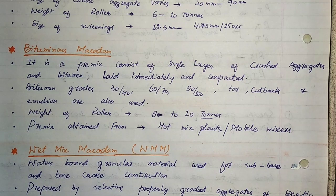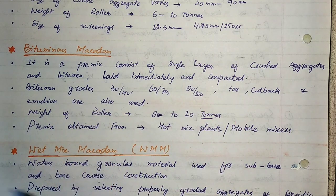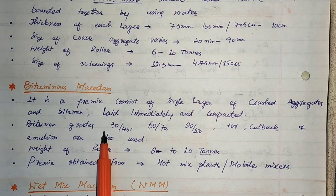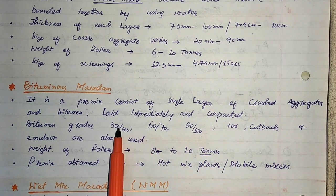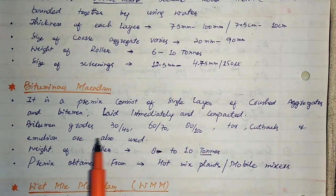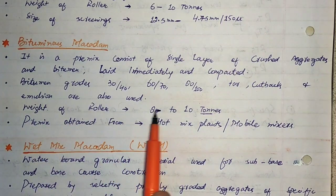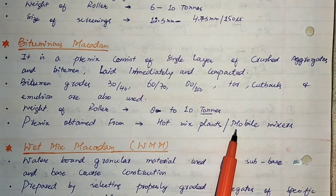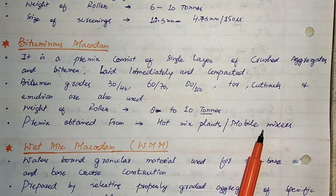Next is Bituminous Macadam. It is a premix consisting of a single layer of crushed aggregates and bitumen, laid immediately and compacted. Bitumen grades used are 30/40, 60/70, and 80/100, representing penetration values. Besides bitumen, we can also use tar, cutbacks, and emulsions to make the premix. The weight of the roller varies from 8 to 10 tons. The premix is obtained from hot mix plants or mobile mixers.